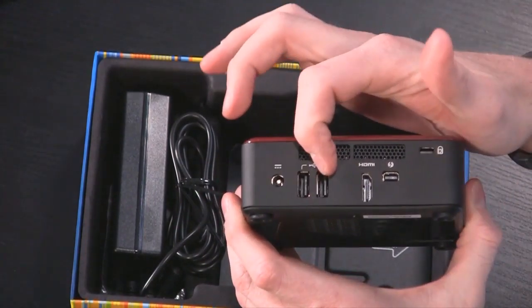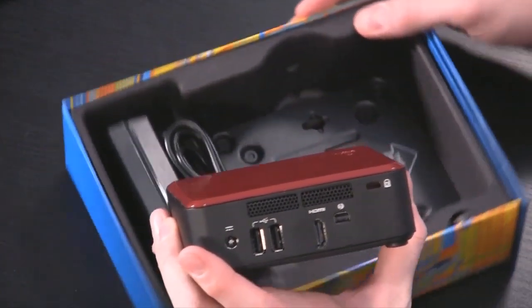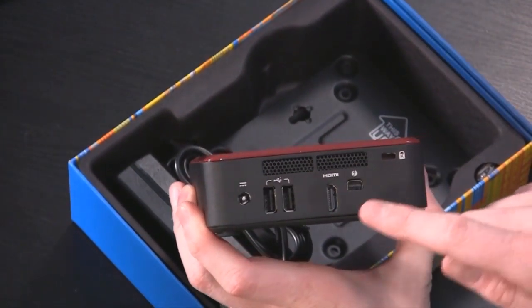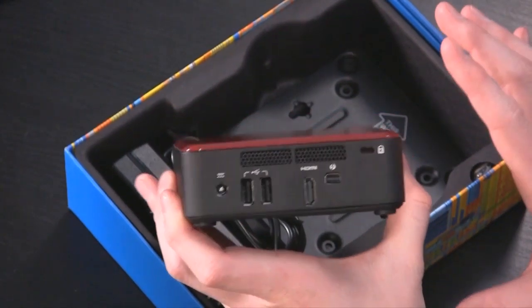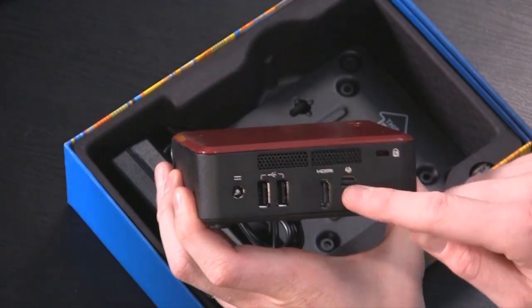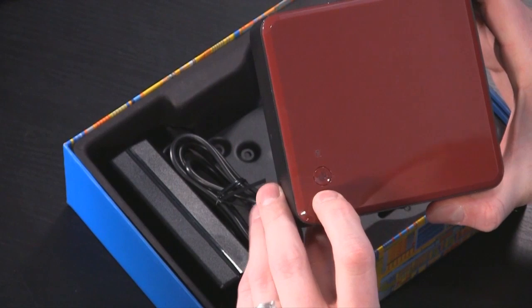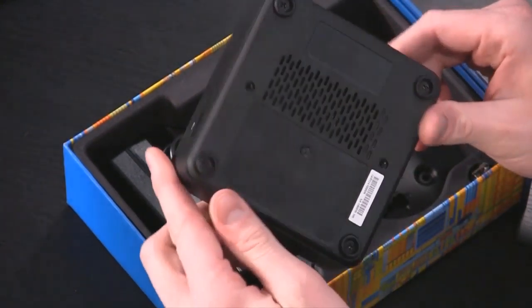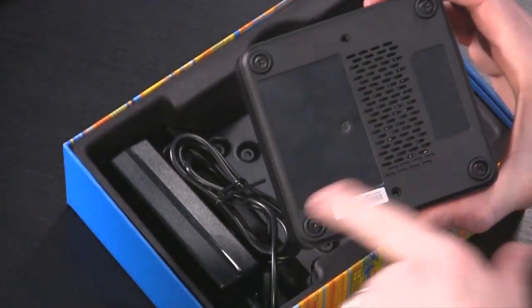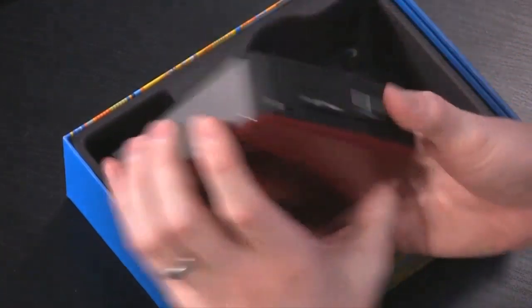Keep in mind these are USB 2.0 ports — you don't get any USB 3 support on this. But you do get HDMI and Thunderbolt. There's no analog audio output, so if you want audio you have to take it through HDMI or through the Thunderbolt connection. You've got your power button here with an LED on it, and it also has a disk activity LED as well.